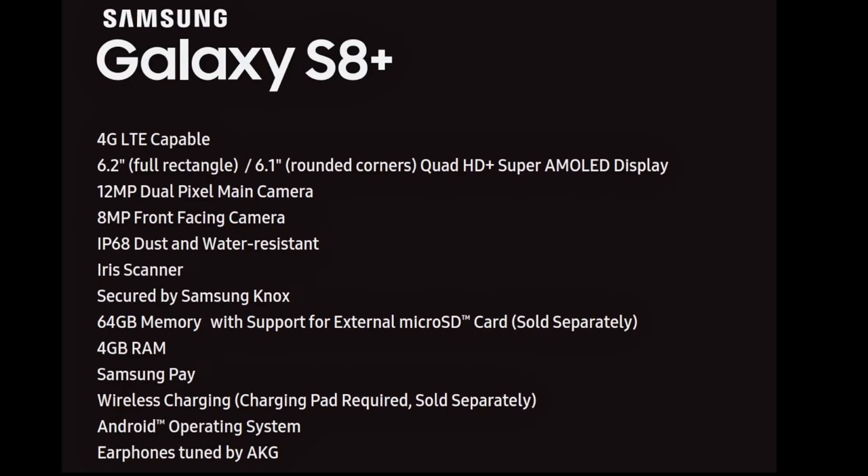We've got 64 gigs of internal memory with support for an external micro SD card, which is sold separately. So the default base Galaxy S8 will have 64 gigs of internal memory — no more 32 gigabyte. We're finally moving up, and that is good.